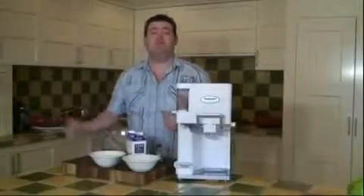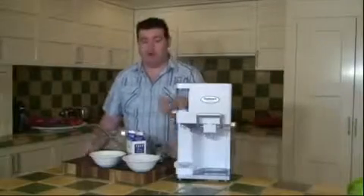Start by putting the freezer bowl into the freezer overnight. When the freezer bowl is cold enough — or frozen enough, I should say — you're ready to begin.